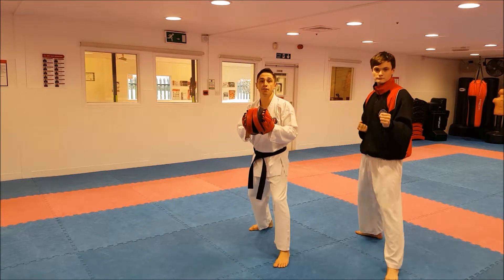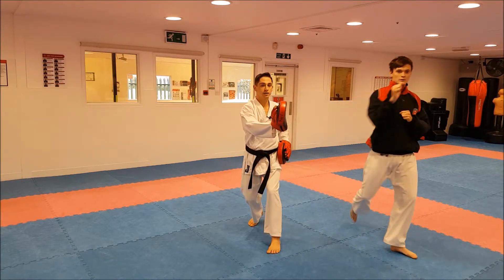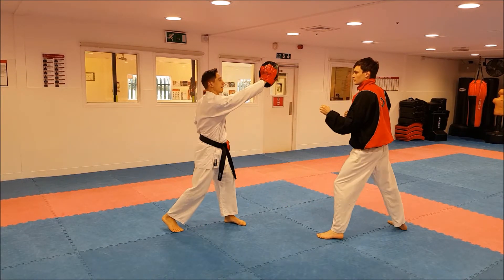So if I do it facing forward, I'm holding the pad on this side here, or on this side. Not out here. So when we do it straight, it'll go here, or like that.